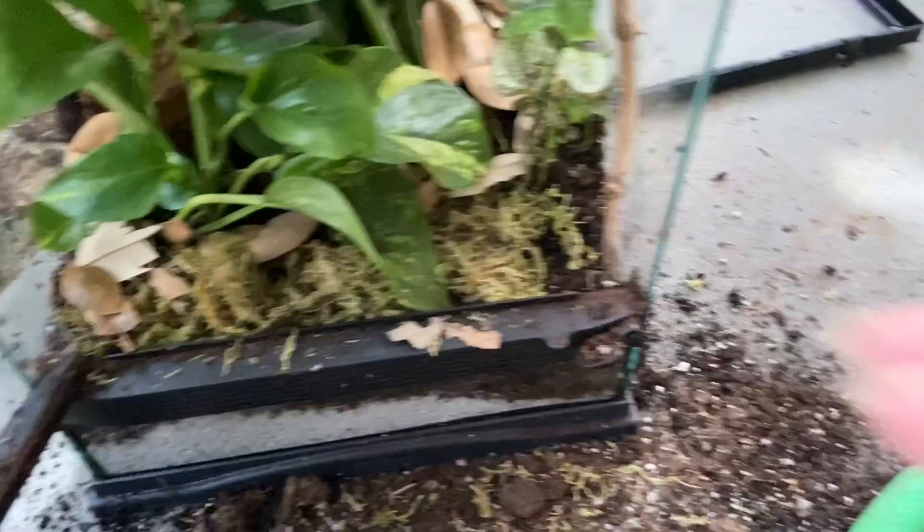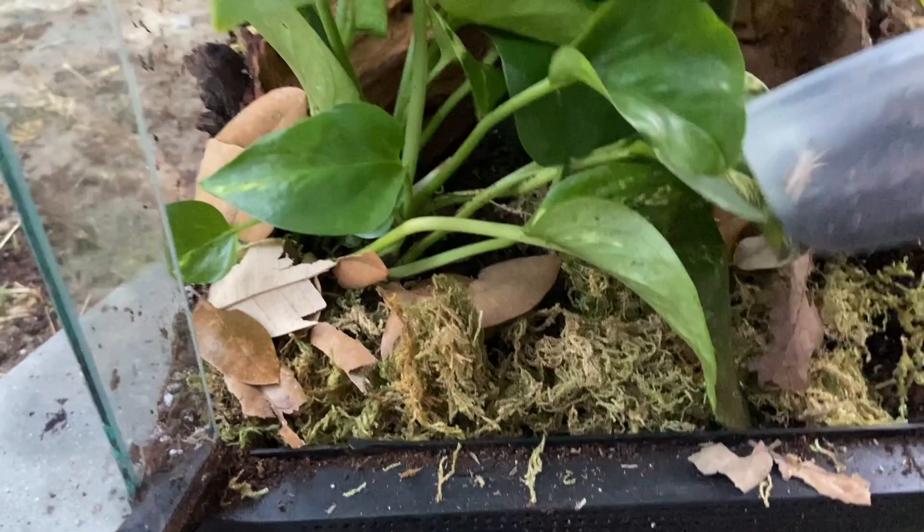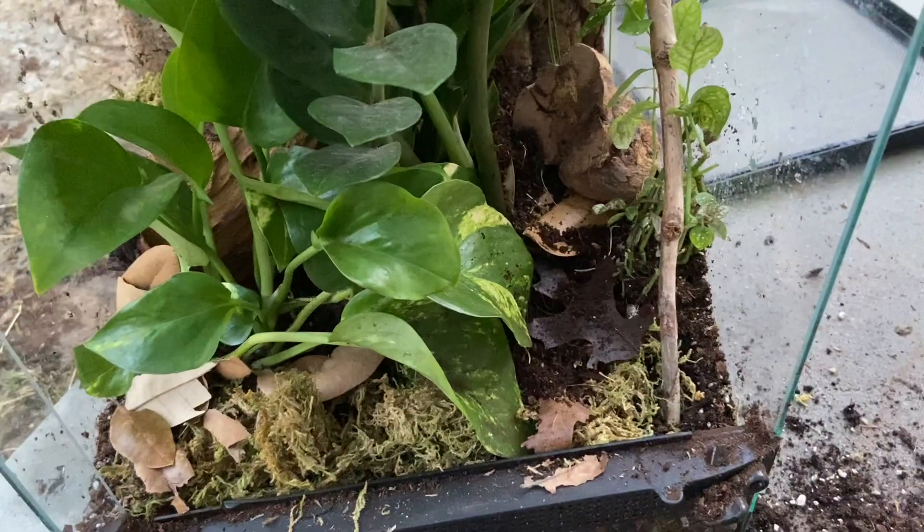Oh my gosh, this guy already ran away! I'm going to be using dairy cow isopods because I have a lot of them — they breed like crazy — and that's why they're going to be awesome for this enclosure. I'm going to go ahead and put the isopods in and kind of get them comfy. I'll add some more once I fish them out of my culture; they were just not wanting to leave. I'm also going to give some cork for the isopods to enjoy.